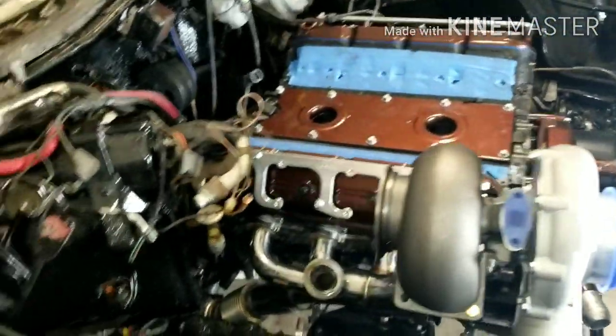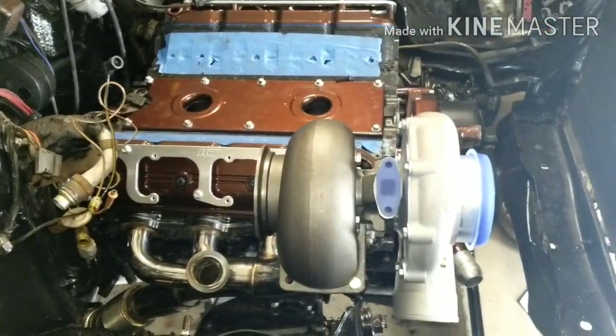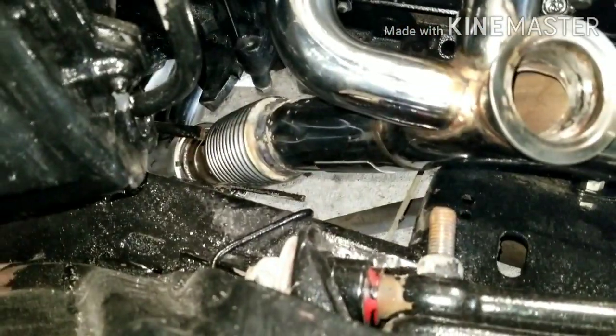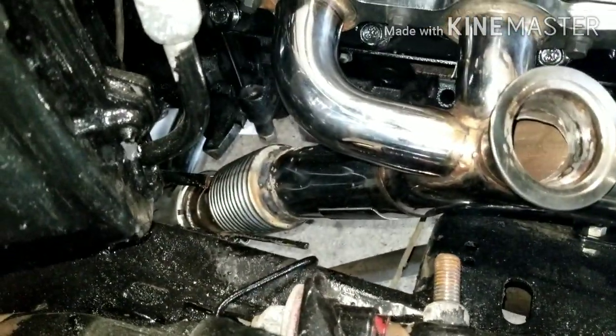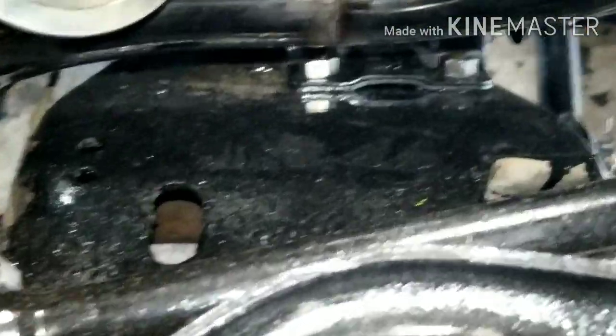Just a little street cruiser, didn't need to spend the extra two or three hundred on the billet. So we got the eBay manifolds, Chevy clamshells.